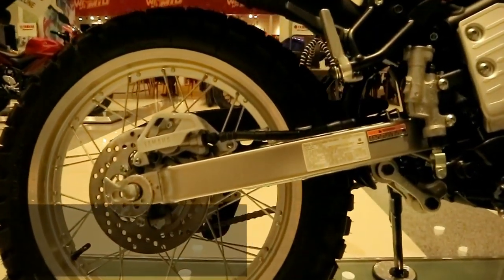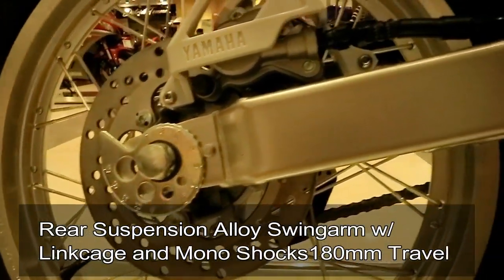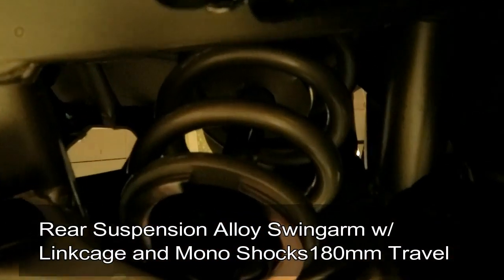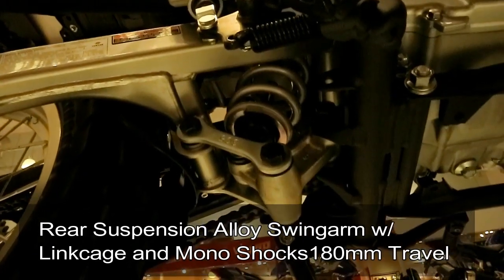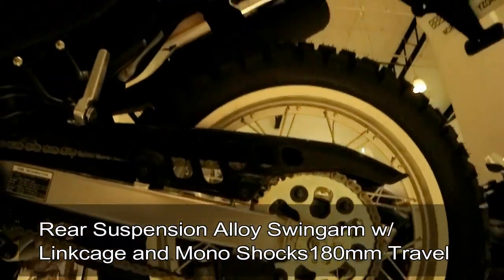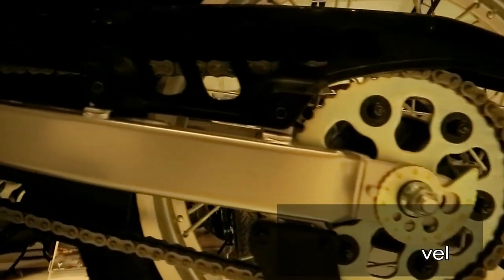For the swing arm of the Zero 250, it is an alloy swing arm — definitely rigid and tough, similar to what we see on YZ motocross bikes. For the rear suspension, it is equipped with a monoshock with 180mm of travel. Of course, it has a linkage system, which is one of the most important parts of dirt bikes, helping with the damping effect we need especially on trail rides.